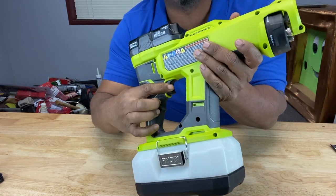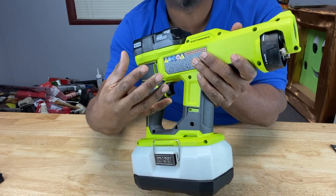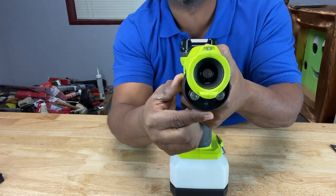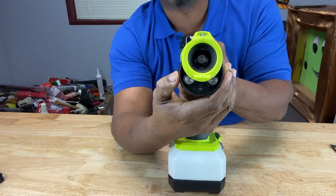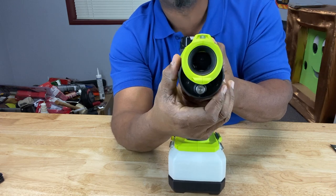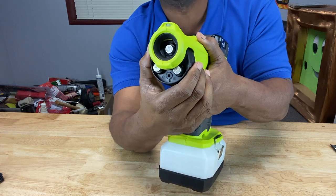Here's the trigger, which you use to engage the sprayer and draw the solution up into the sprayer and out of the nozzle. This is the nozzle — it's a very interesting part of the machine, because it has multiple settings in which to emit your spray stream. Those settings are designated in terms of microns.